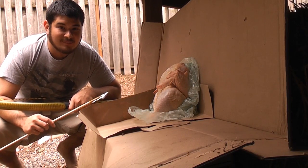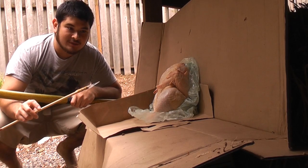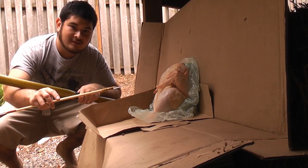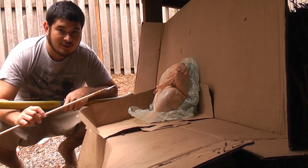Welcome to the second part of the testing video. I'm going to be shooting at three different targets: first up a clean chicken, next some beef ribs, and then I'm going to finish off shooting at a coconut.